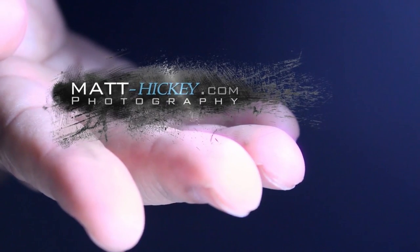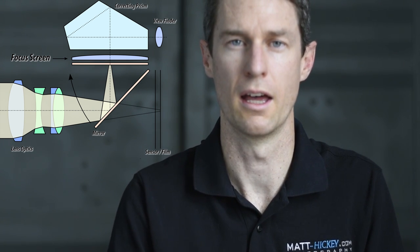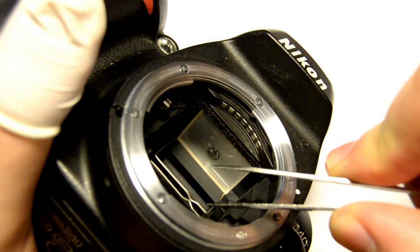Hey guys, welcome back again. It's Matt Hickey from matt-hickey.com photography. On today's episode I want to talk about focus screens. If you're not sure what a focus screen does in the world of digital SLRs: when you look through the viewfinder it reflects an image down through some mirrors and that passes through the focus screen. The focus screen, obviously by the name, is used to focus with, and you can actually swap them out on cameras with different styles that may suit your photography better.